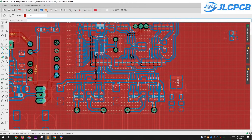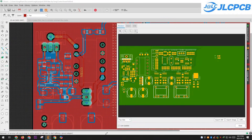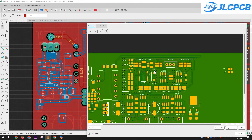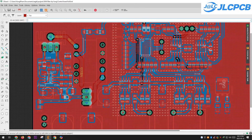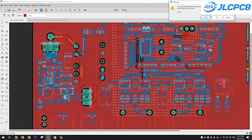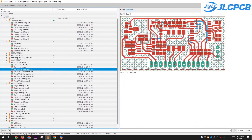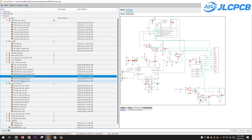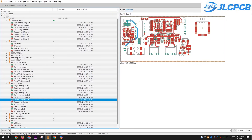Hello everyone. My grid tie inverter project is currently in its final design stages. The inverter is expected to have a maximum power output of around 3 kW when operating at 48 volts. I have completed testing individual modules of the project, such as the DC boost stage, MPPT stage, and H-bridge stage. The current task is to integrate these modules and finalize the control software.